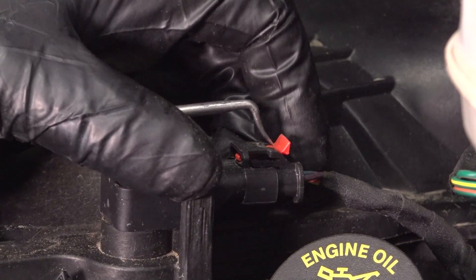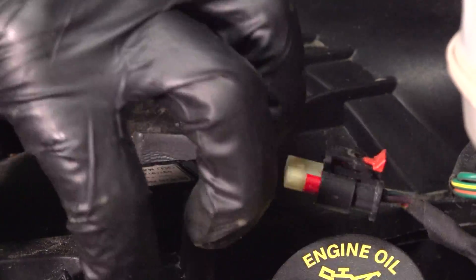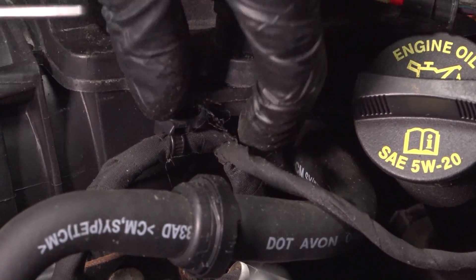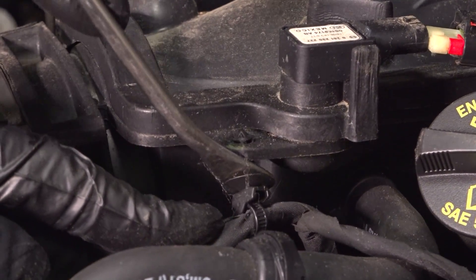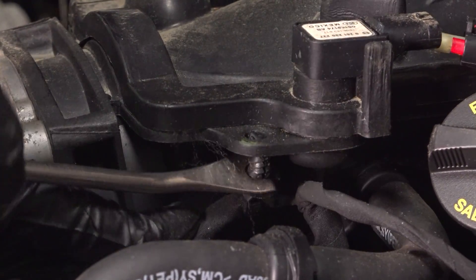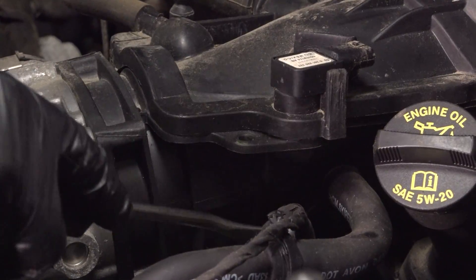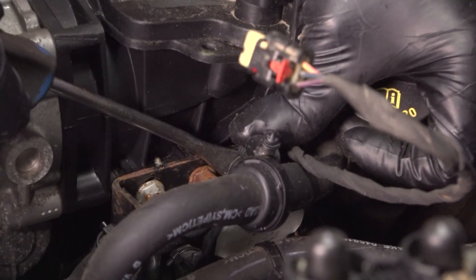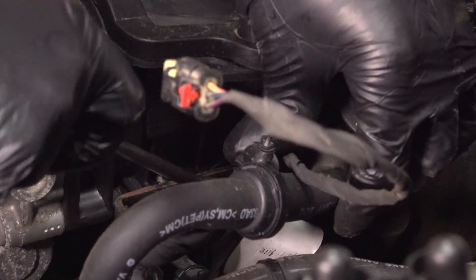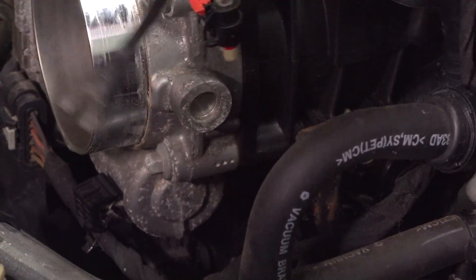Take this connector, use a pick or screwdriver, just slide the little lock back, push up, and disconnect it. There's a wire retainer right here — pop that down using a trim tool. It's disconnected, and there's another retainer right here, just pop that off the bracket, and one more right there. Just pop those off to get some more room.